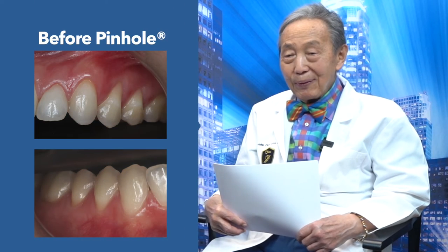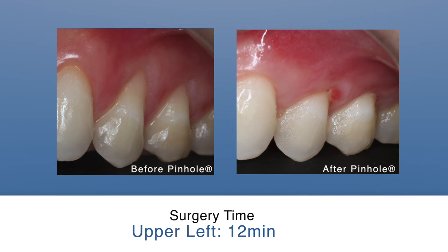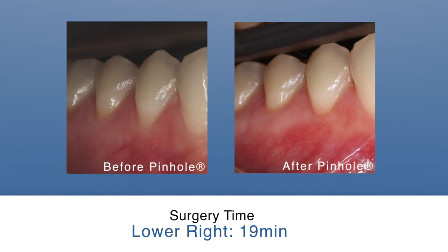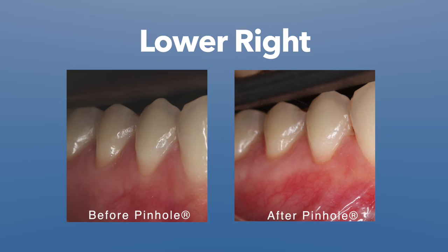This is an example of a very simple case done in a very short time. The upper left was done in 12 minutes, the lower left was done in 19 minutes. This shows you, doctors, that you can see these non-carious cervical lesions and be able to fix them in a very short time.